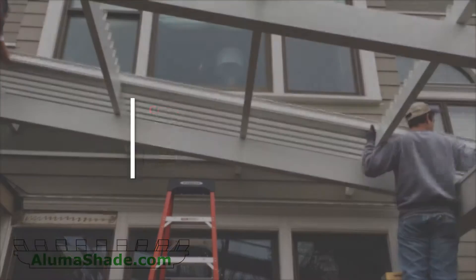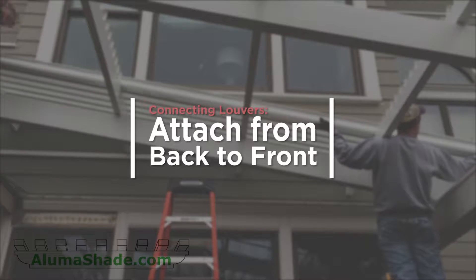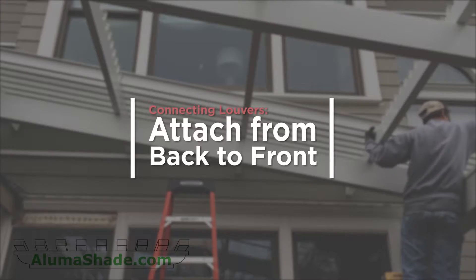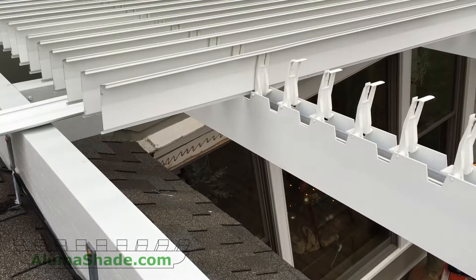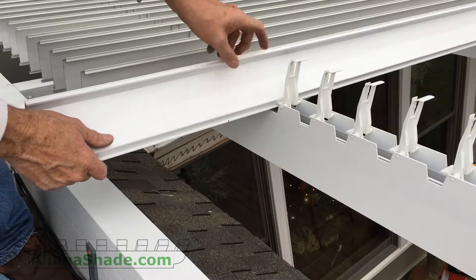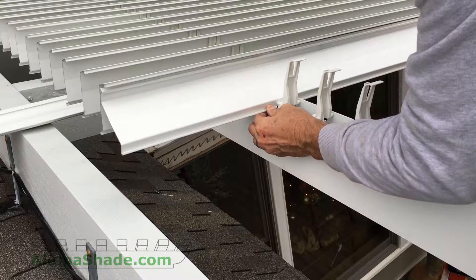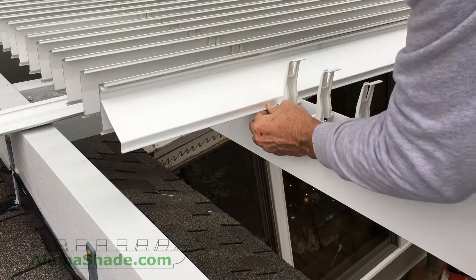When connecting the louvers, the sequence should be from back to front. Open the louver brackets approximately 30 degrees. Connect the bottom of the louvers — the lower point — to the louver bracket. Follow this procedure on all of the rafters at the same time.